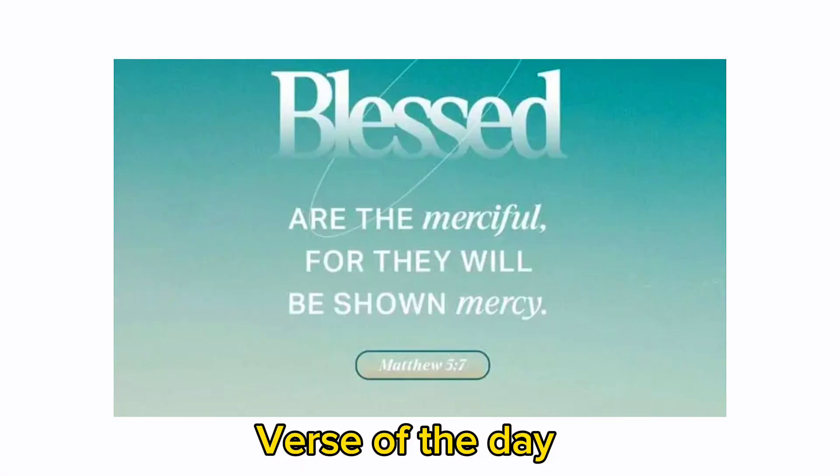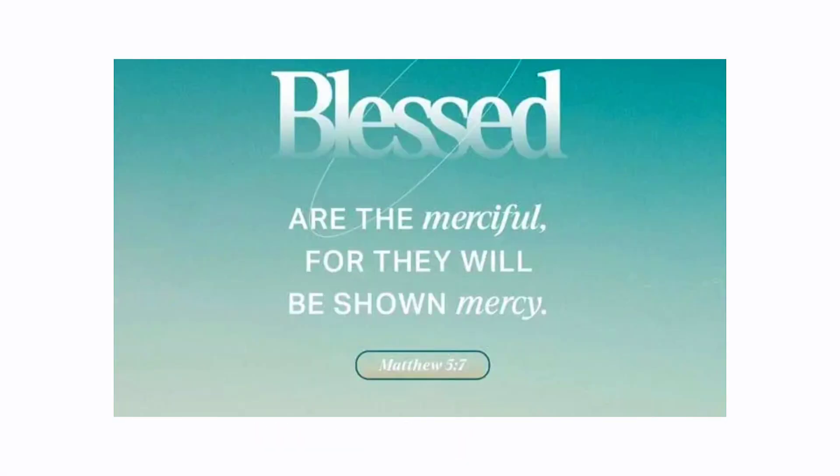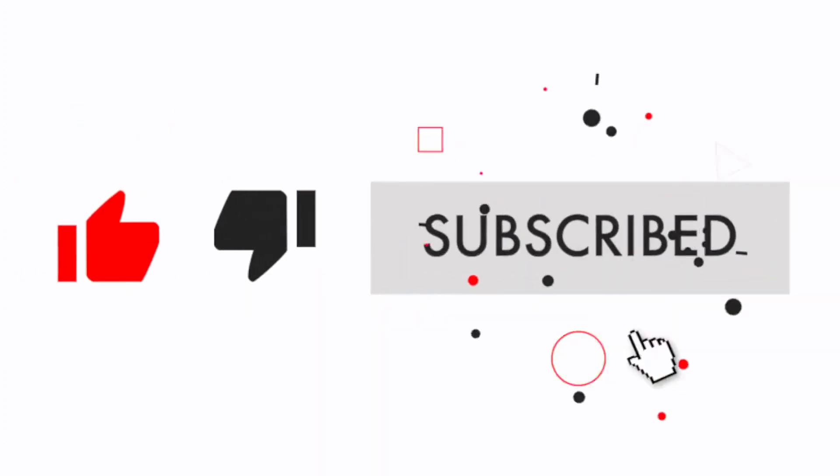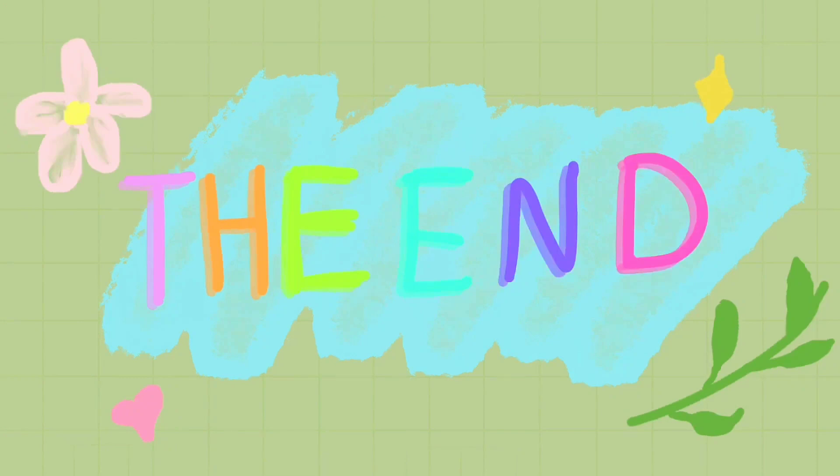Verse of the day: Blessed are the merciful, for they will be shown mercy. Matthew chapter 5, verse 7.